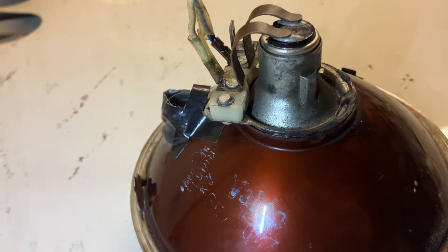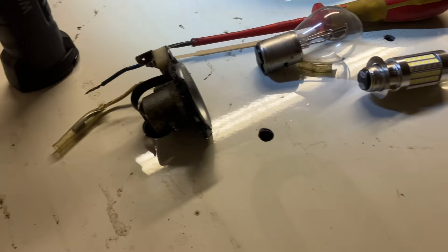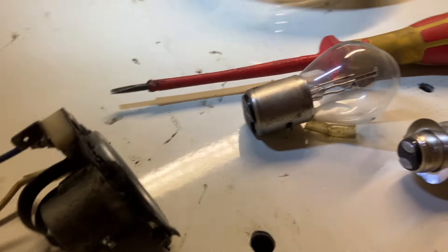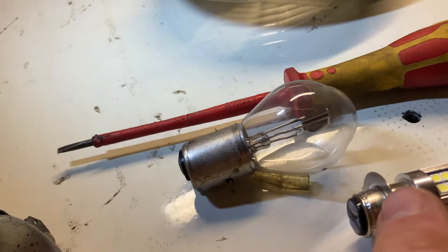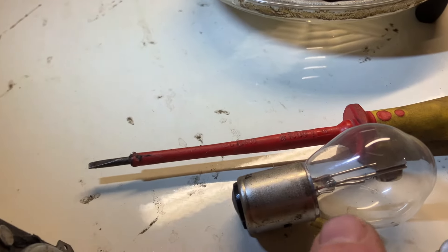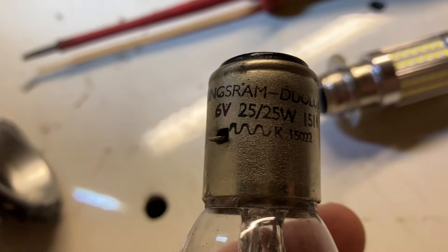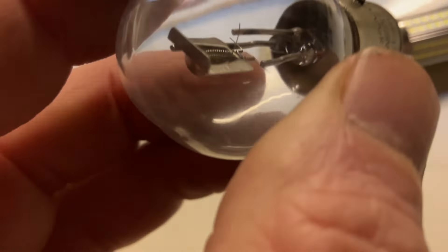Right, back to the subject of changing the bulb. I've pulled it off and taken the bulb out. They are nothing like the same size, but that doesn't mean it won't work - I might have to cut it back a bit or solder some joints. Look at the difference in bulbs - that is a six-volt tungsten bulb, only 25 watts. Shockingly bad. So we'll try this LED and see if it makes any better.